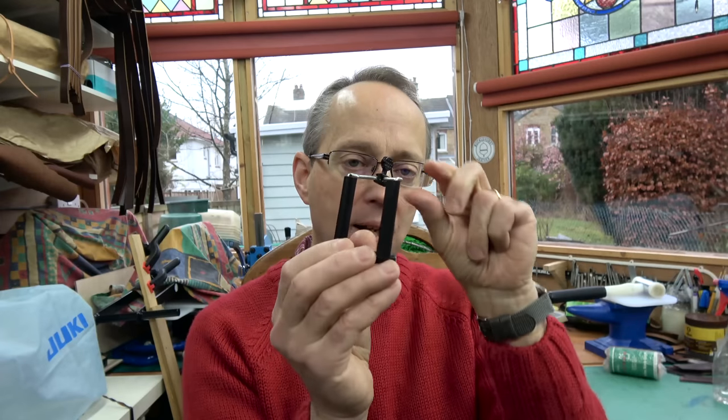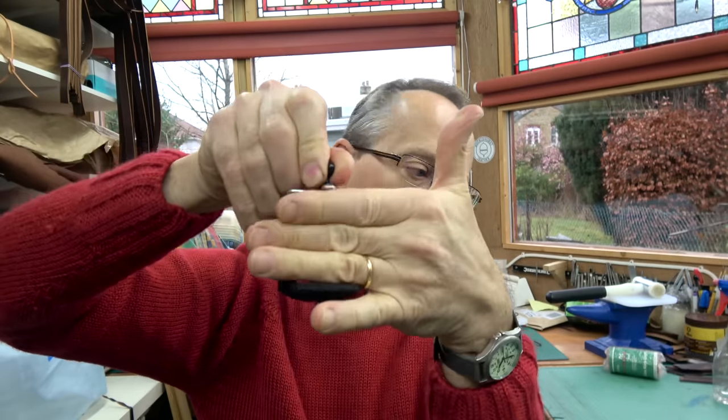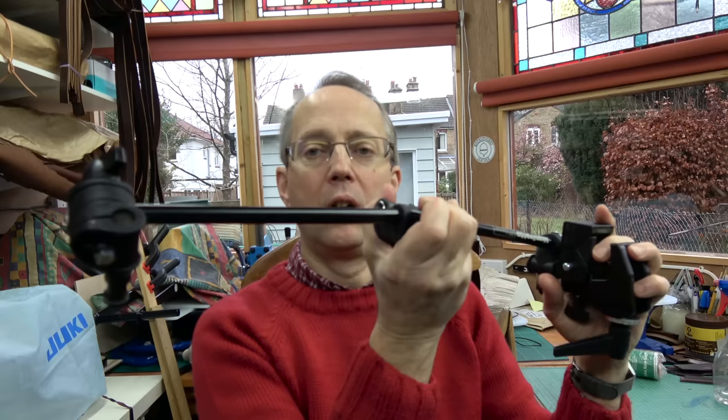I use a clip like this to clamp your phone — you just put your phone in there and it clamps it, and then there's a little screw base so you can pop it onto a tripod. What I actually use are the Manfrotto magic arms — little arms with articulated joints that you can twist around and point anywhere. These are very good if you're demonstrating something like stitching on a workbench, where you want to be able to zoom in close and have a steady shot.